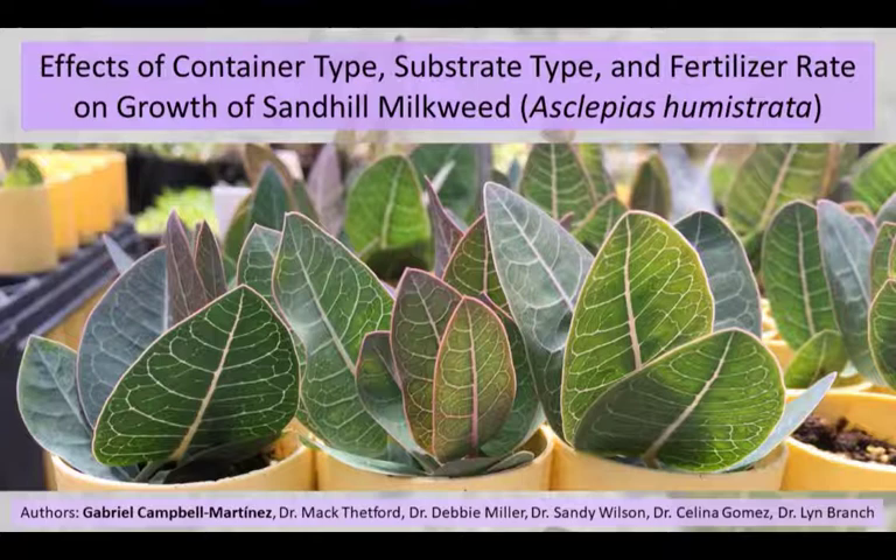Hi, my name is Gabriel Campbell, and I'm here today to talk to you about the effects of container type, substrate type, and fertilizer rate on the growth of Sand Hill milkweed. Scientific name, Asclepias humistrata.